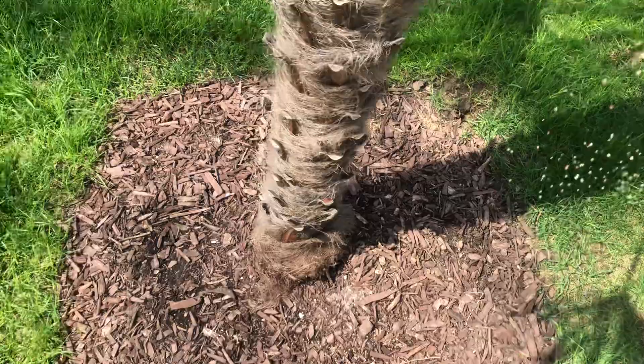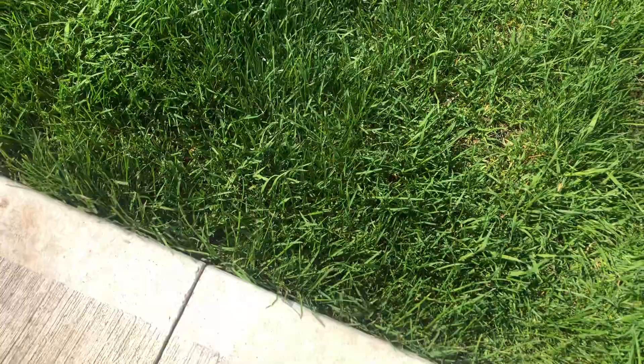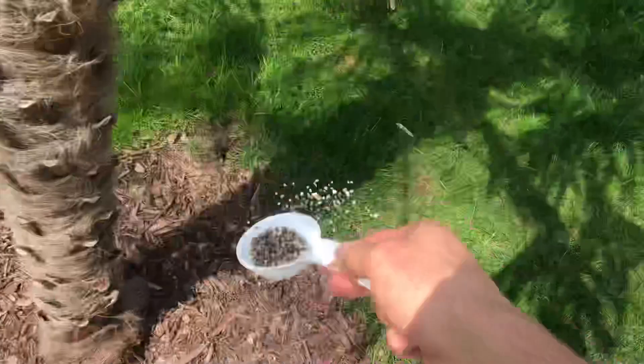I've got the measuring cup in here. This is a quarter-cup measure, so I need to put four of these on. Just broadcast it — try to spread it three to four feet away from the base. I'll do two scoops at the front and two at the back, and you can get some of it close to the trunk as well.